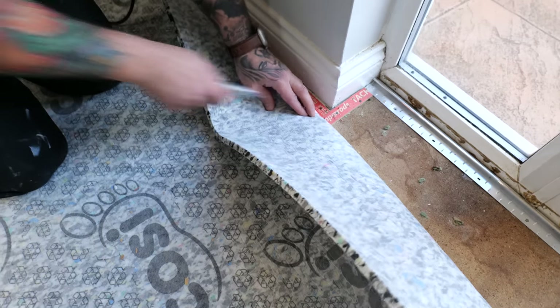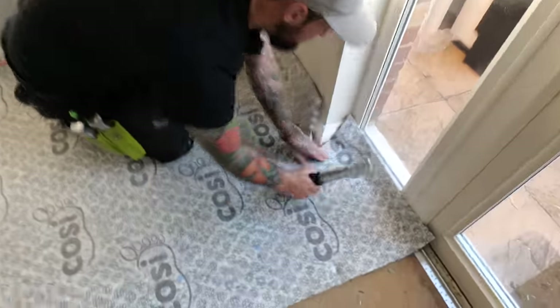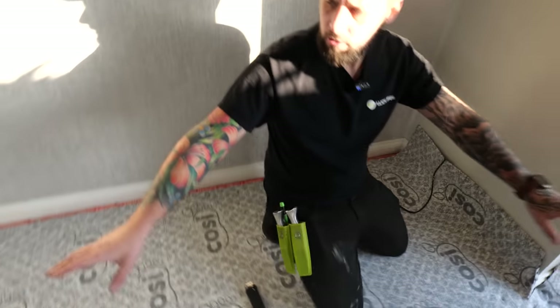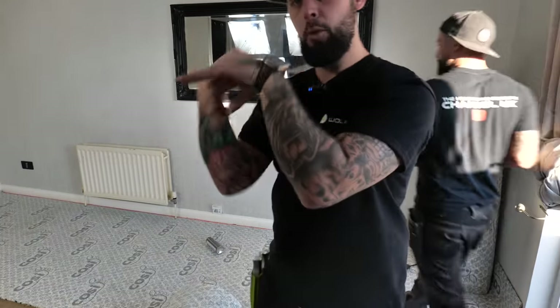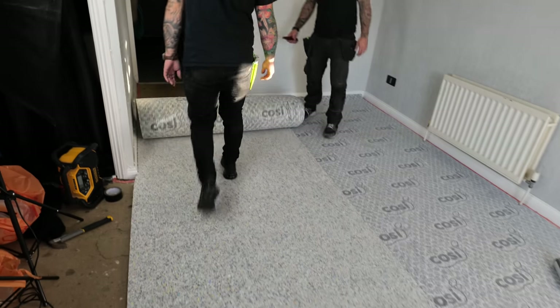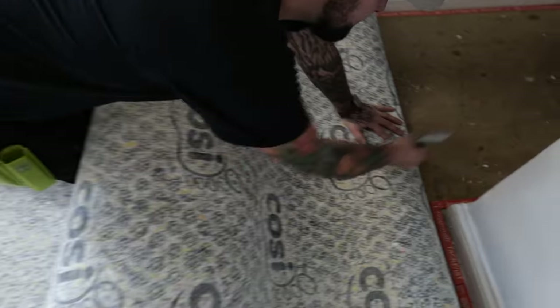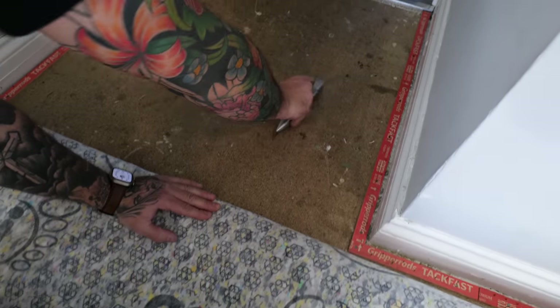At a corner, fold the underlay on its back, cut away from the corner, let it fold around, and staple the last section. Run your next line of underlay from the opposite end of the room, because manufacturers specify that the joins run in opposite directions. To measure without a tape measure, just sit it there, pull up your knife and roll it to the required length.